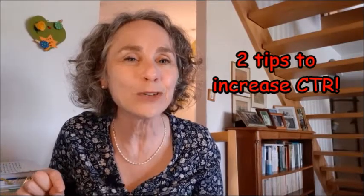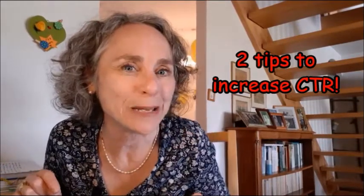Make sure you stick to the end of this video because after I've shown you how to do this, I'm going to come back on the big screen and share with you two more tips that are going to help your thumbnails get more clicks and therefore your videos get more views. Okay, let's go.